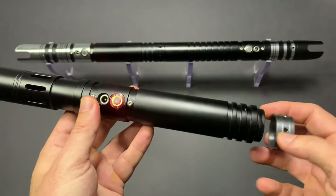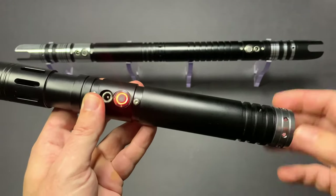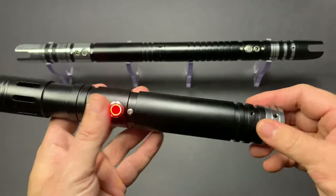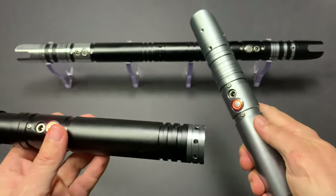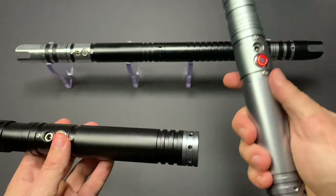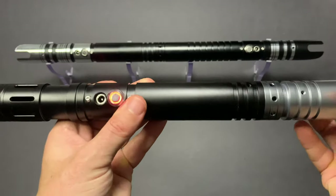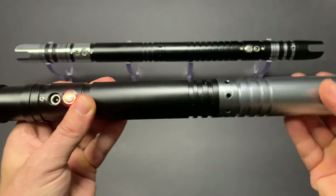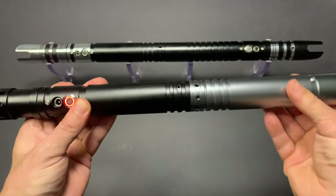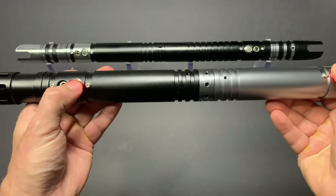These couplers allow you to build the saver staff, and we will also have them available to purchase on their own. You then take your second saver — which can be the same or a different variant — remove the pommel from that one, and simply screw it into place. In a few seconds you will have yourself your saver staff.